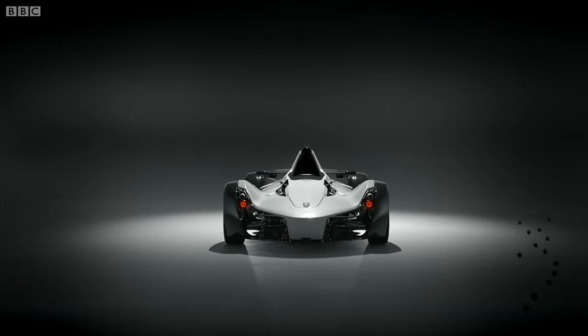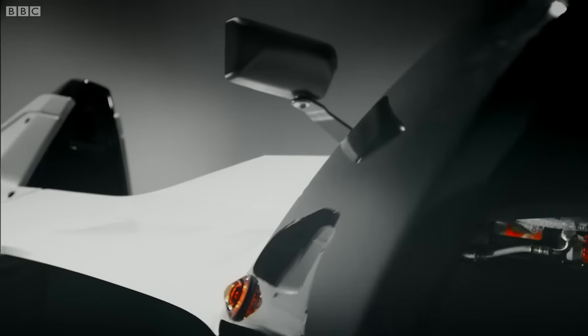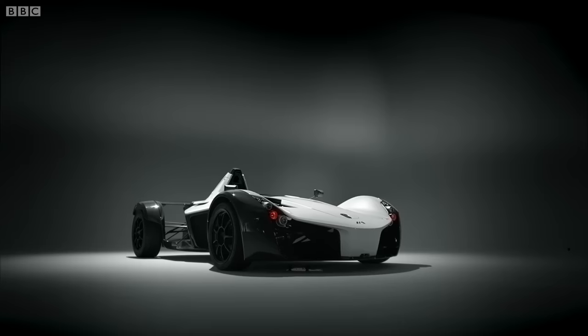Strangely, even cross-eyed women can drive this car legally on the road. But realistically, it's built for the track. So, let's see what's what.